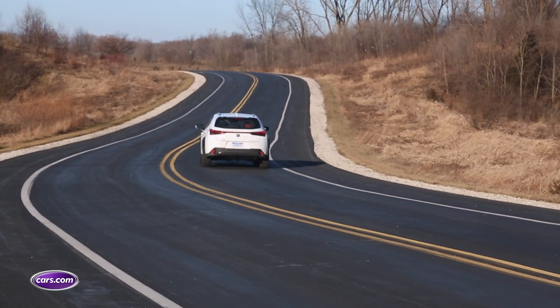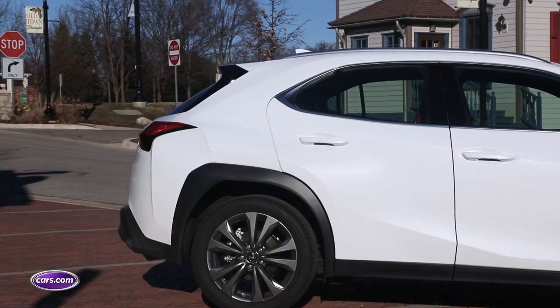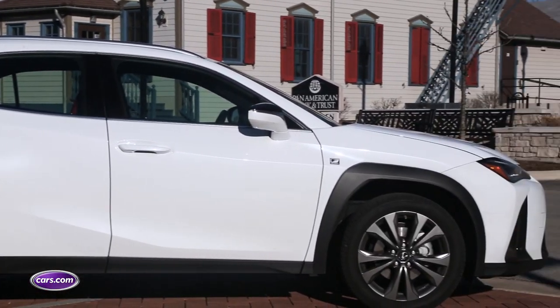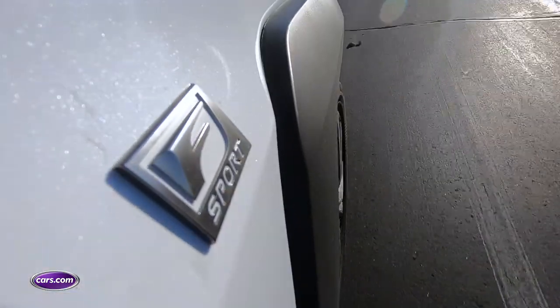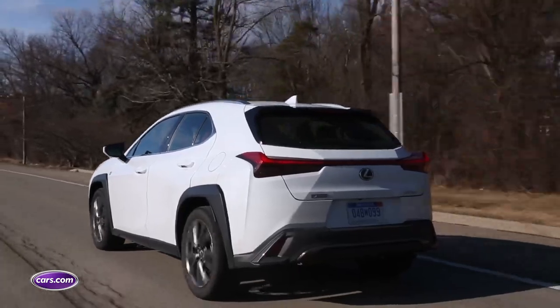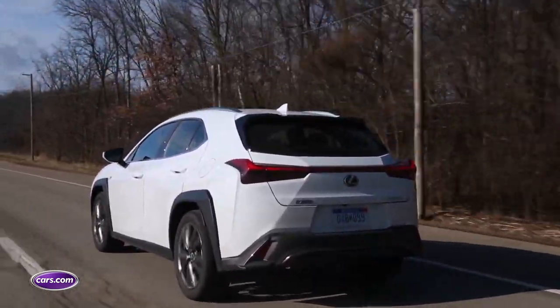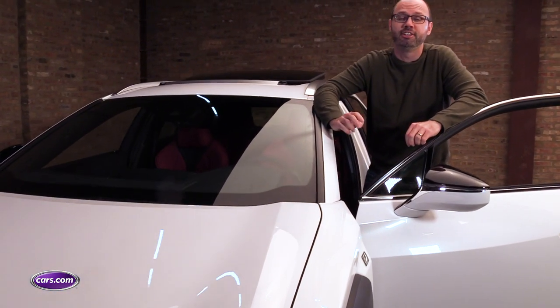The ride can feel choppy at times on the highway and firm in general. All models get 18-inch alloy wheels, but the F-Sport gets different springs and stabilizer bars for a sportier feel, according to Lexus. The problem, though, is that the bumpy ride doesn't make you feel like you're in a luxury car. Rather, it makes you feel like you're in an economy car.